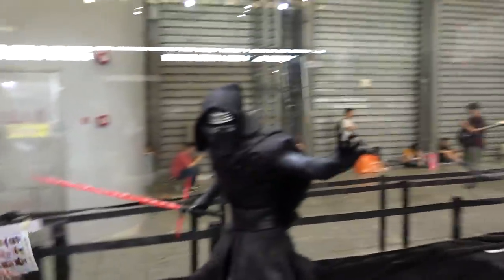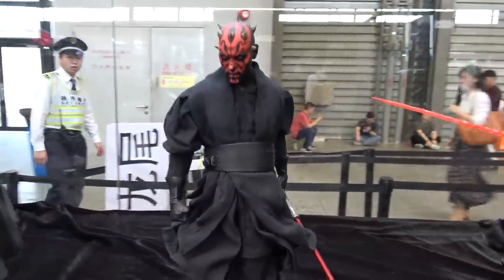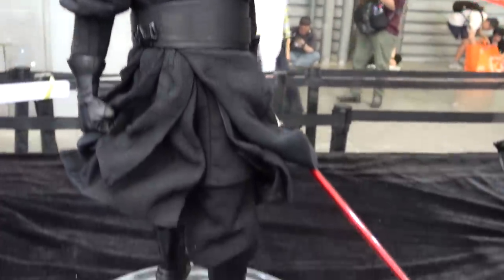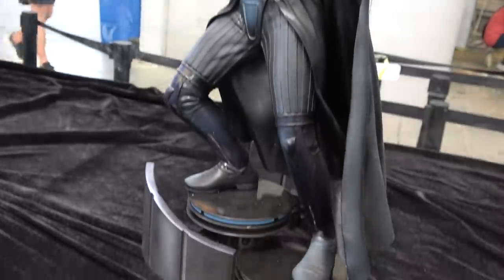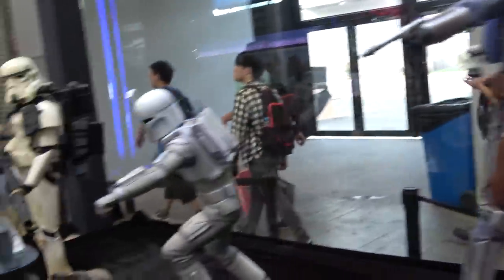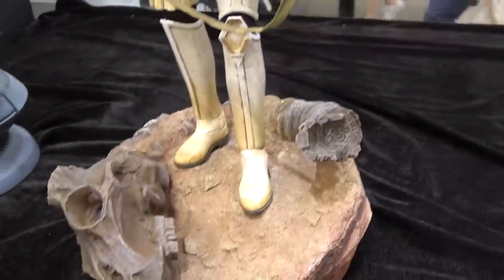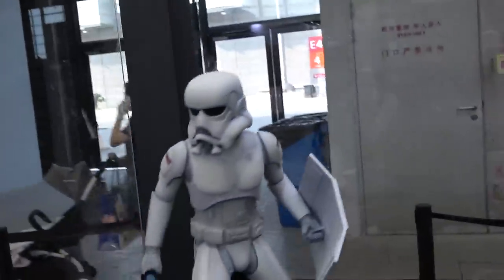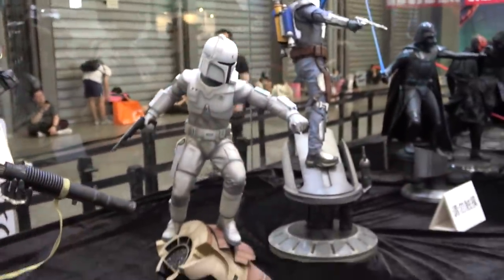And then a couple of Star Wars pieces here. We've got Kylo, Maul. This is one of the Ralph McQuarrie concept pieces — so this one's Vader. Jango. Ralph McQuarrie Stormtrooper. And the Sand Trooper. That one's Ralph McQuarrie Boba Fett.